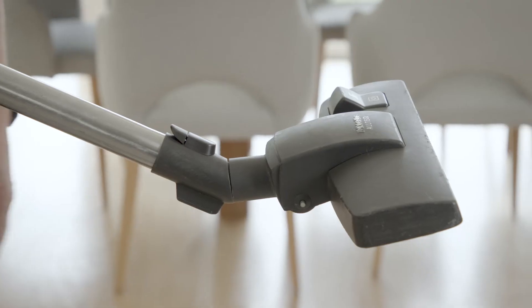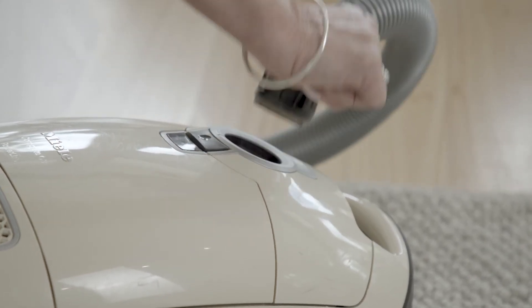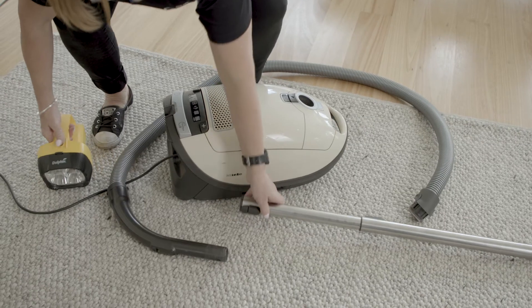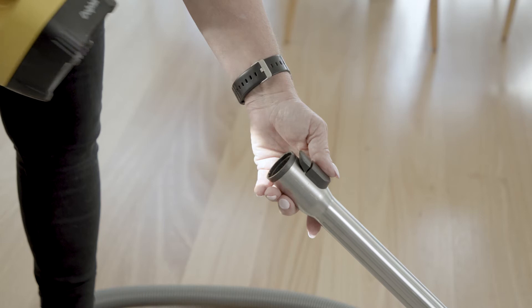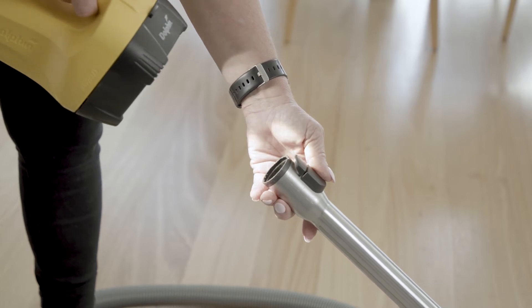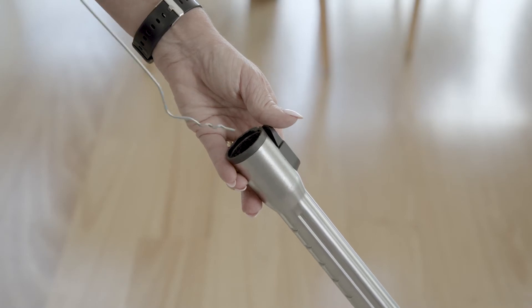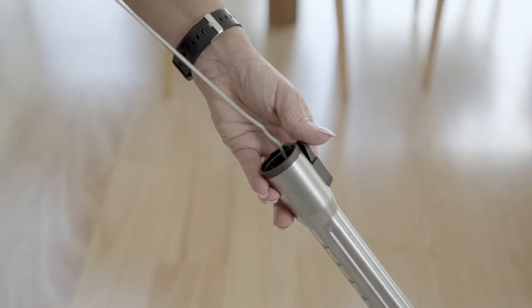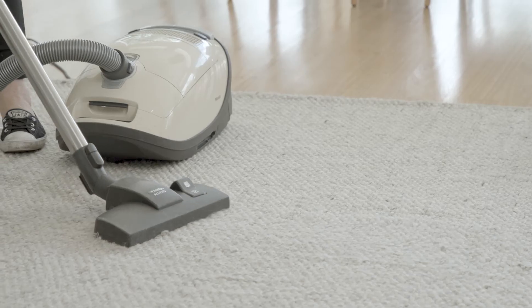Next step is to check for blockages. Blocked airflow is going to significantly decrease your vacuum suction power. Disconnect the hose, cleaning wand and suction head. Next inspect these tools to see if there are any visible obstructions. You may need a torch to have a thorough look. If you see any obstructions you can use a thin rod or even bend a wire clothes hanger to gently push through or pull out any blockages. Once any blockages are cleared, test your vacuum again.